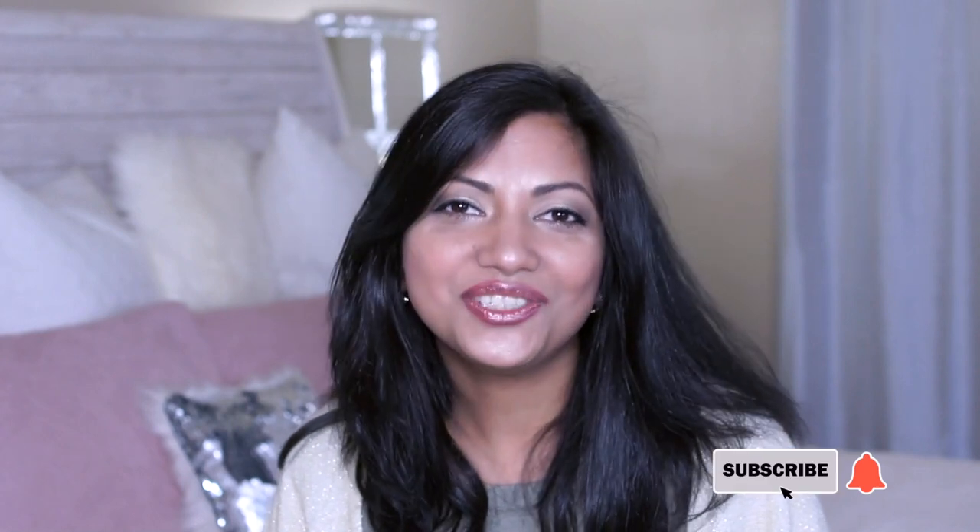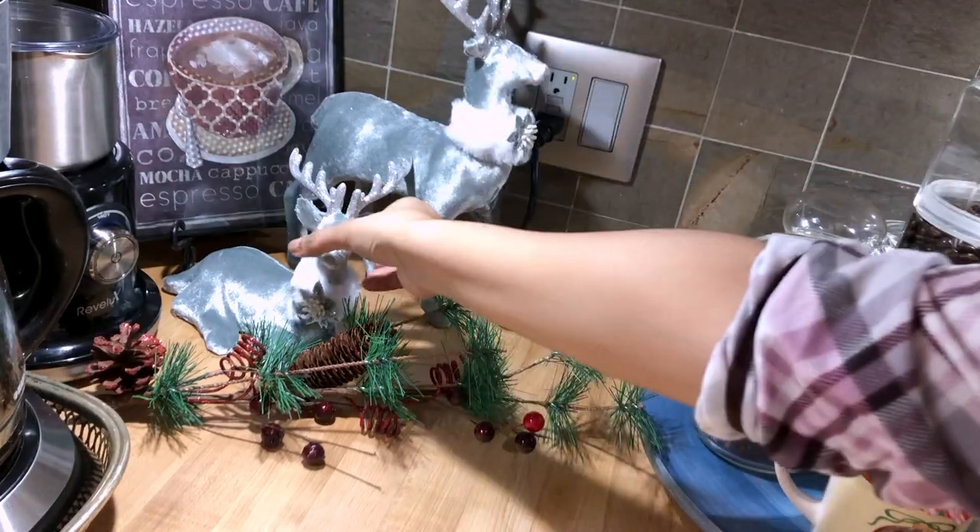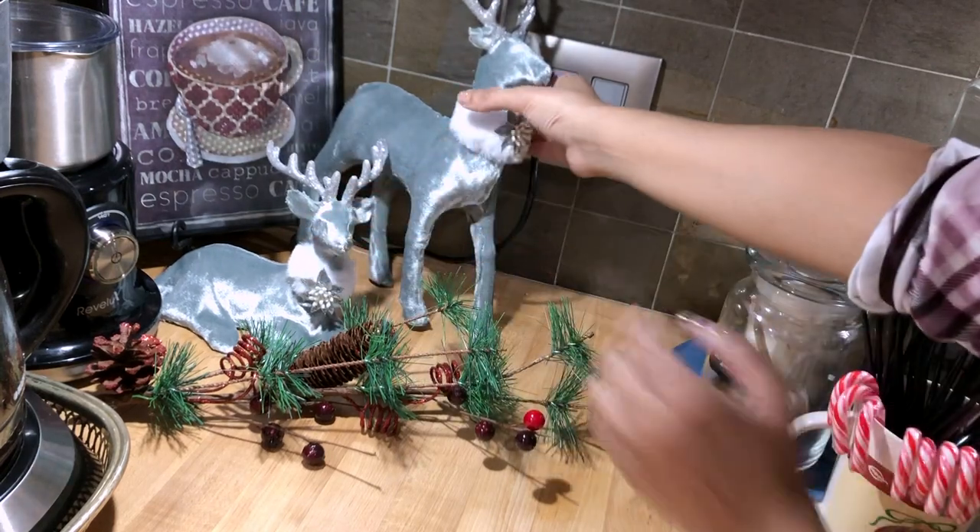I am all about easy and budget-friendly DIYs and decor. If you guys enjoyed it, give it a big thumbs up and comment down below — that really helps me out a lot. Subscribe so I can catch you in the next one. I will see you there — love you guys, bye! Oh dear... it's empty.